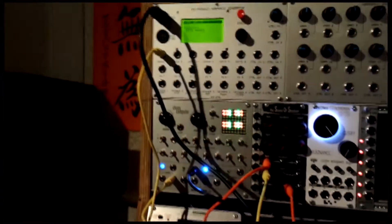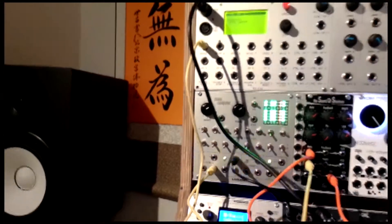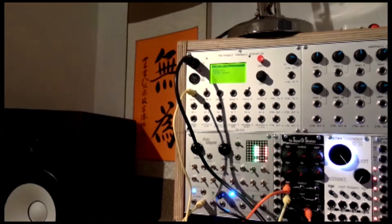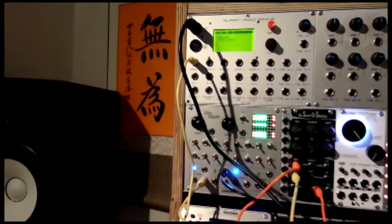We've got a little bit of a wavy pattern going on there. And if we speed it up, you can hear the LFO controlling — it sounds like it's modulating the amplitude of one of the voices.